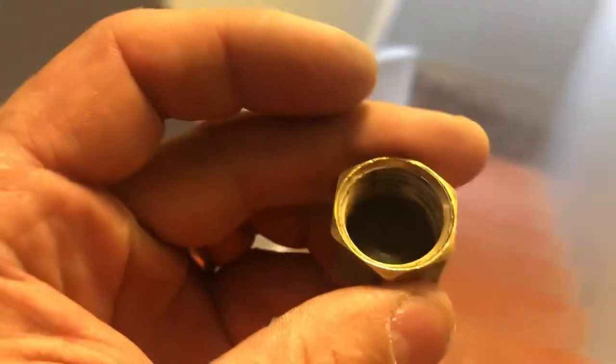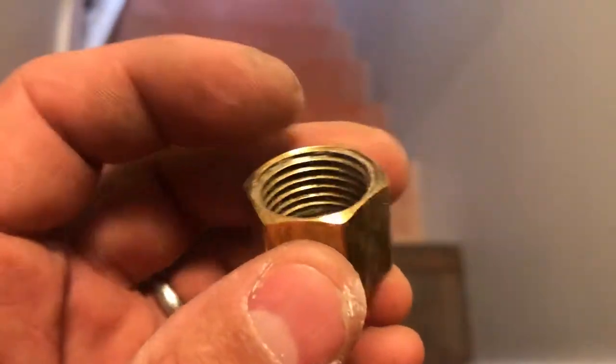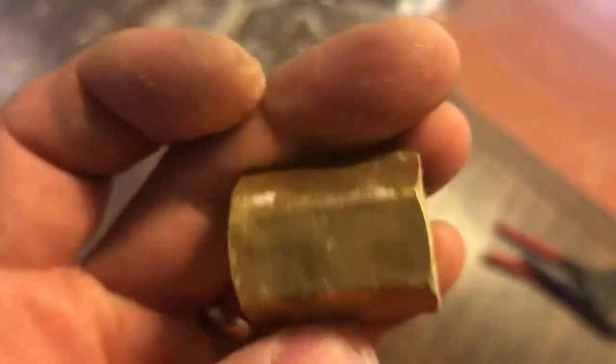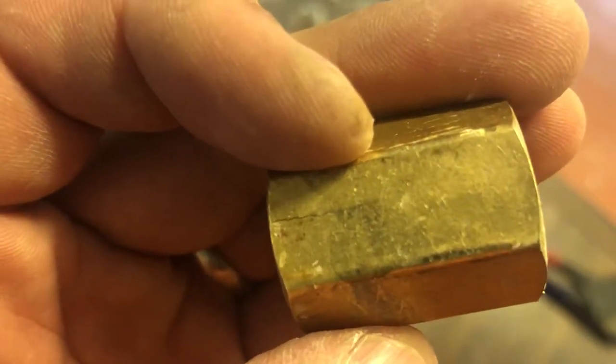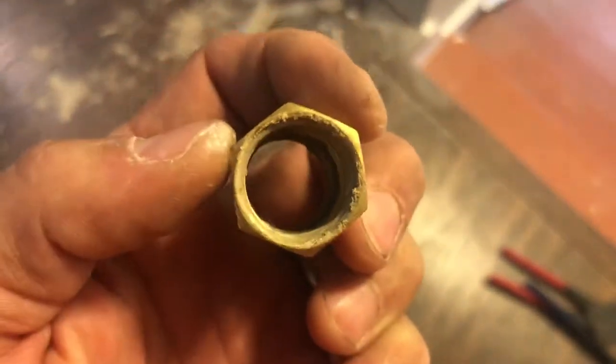I have iron sulfur water, so corrosion builds up and ended up cracking this fitting. This fitting has a little pinhole — a tiny pinhole. Oh, there it is, that's a crack too right there. I don't know if it was just cheap brass or the iron sulfur water.